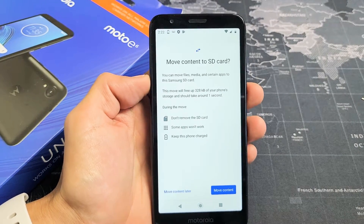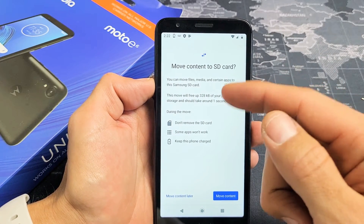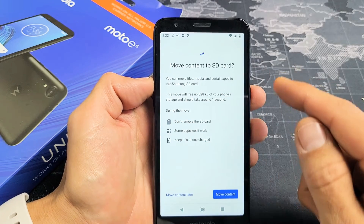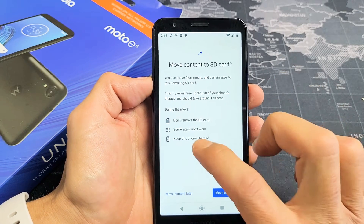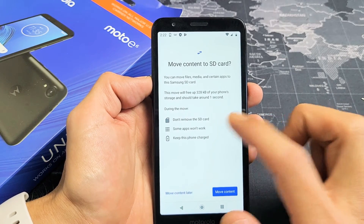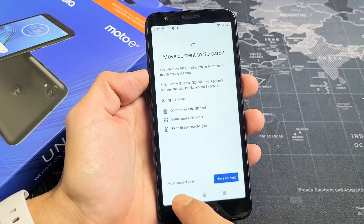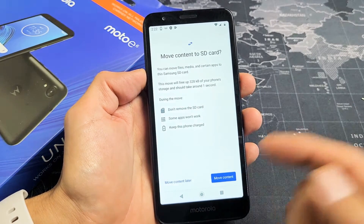There we go. Now it says move content to SD card. You can move files, media, and certain apps to the Samsung SD card. During the move, make sure you don't remove the SD card. Also note that some apps won't work, and keep this phone charged. You can move content later or just do it now.